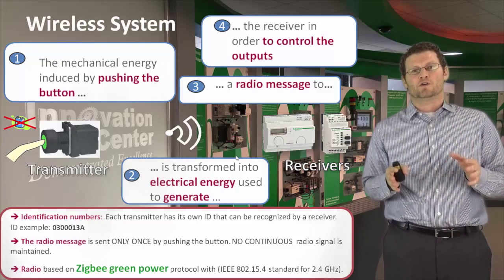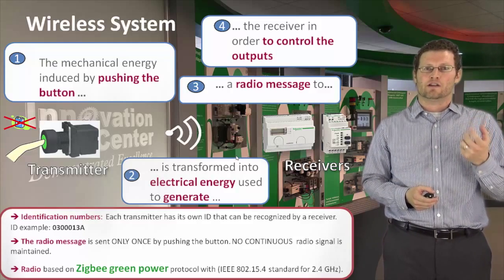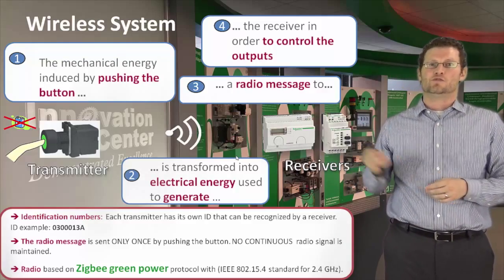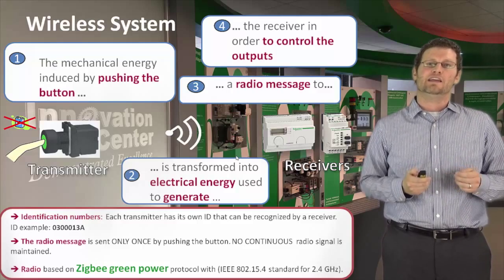A question many of you will ask is: what about interference? We have our own unique Schneider Electric code within the Zigbee protocol, and each transmitter has a unique ID. This really helps to eliminate any interference.